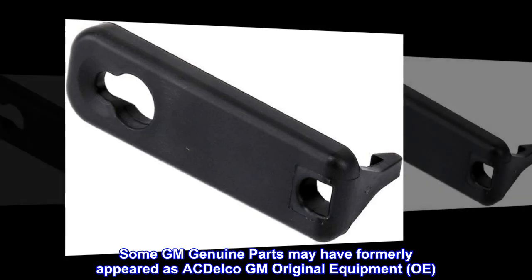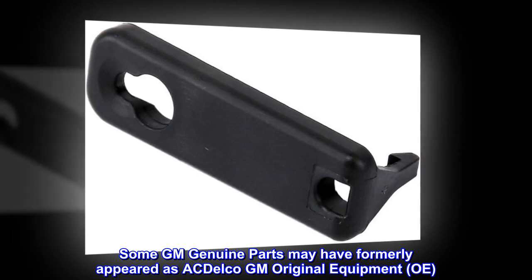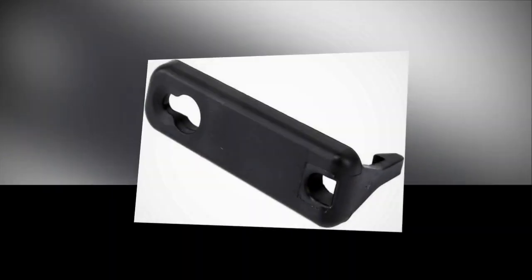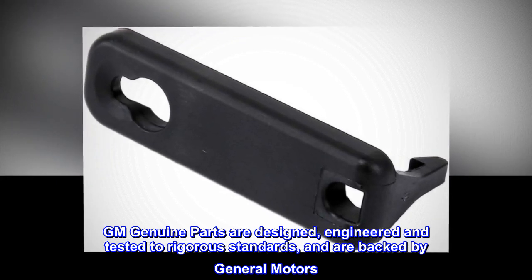Some GM Genuine Parts may have formerly appeared as ACDelco GM Original Equipment OE. GM Genuine Parts are designed, engineered and tested to rigorous standards, and are backed by General Motors.